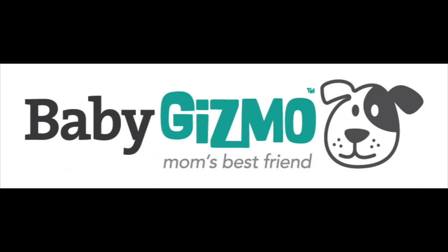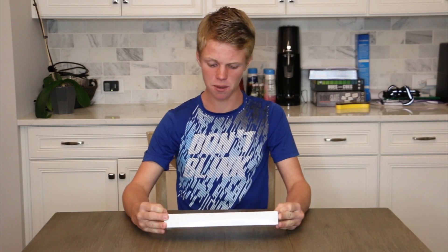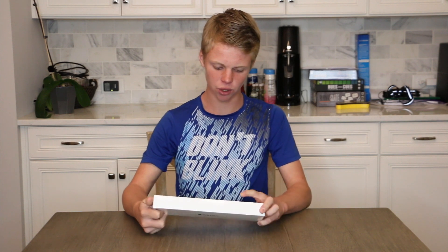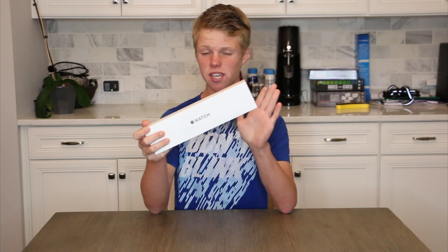What's up guys, welcome back. I am super excited about this video today because I just got a brand new Apple Watch SE. It is a 44 millimeter and I got silver. This is my first Apple Watch — Savannah and my parents both have Apple Watches — and I wanted to get one, and here it is.